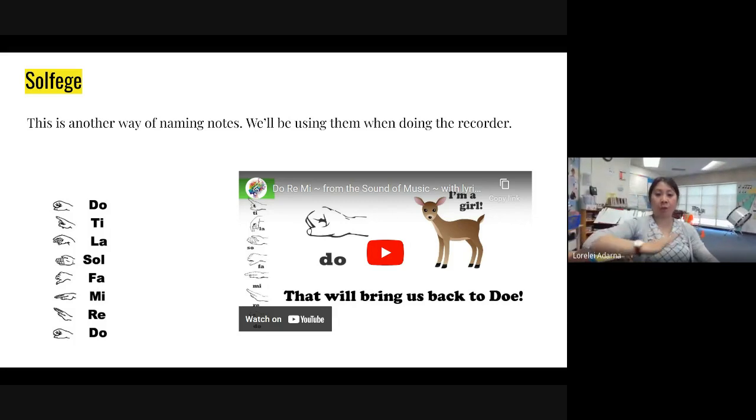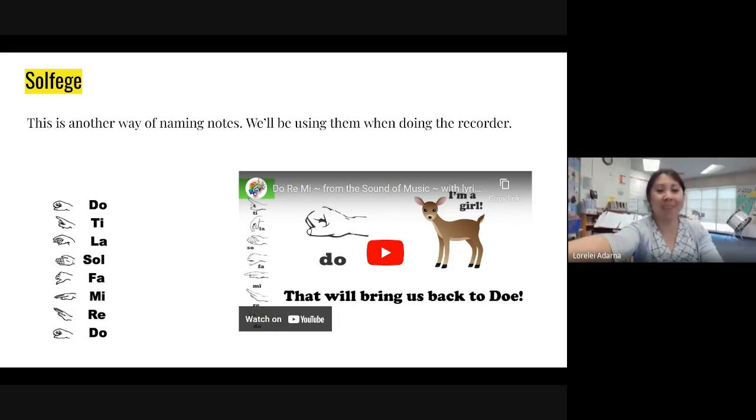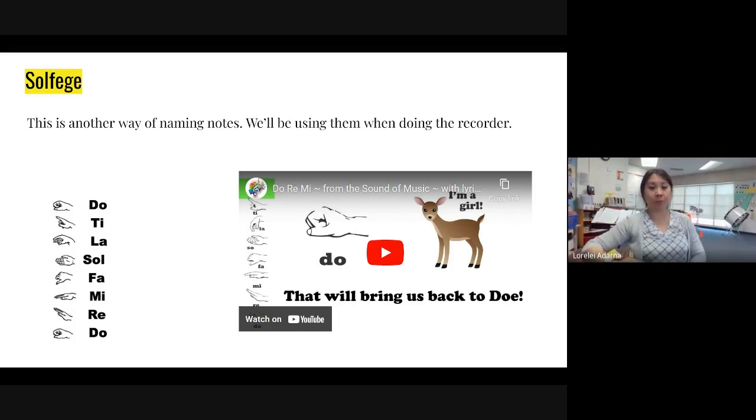So just make sure that you're not building this way, because it's not a ladder going that way — it's going this way. So let's review all the symbols together.